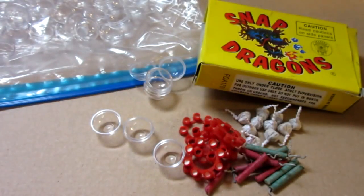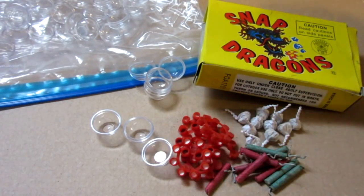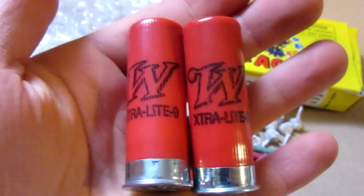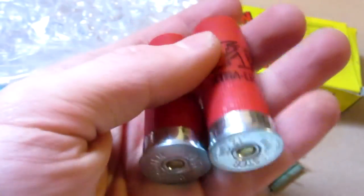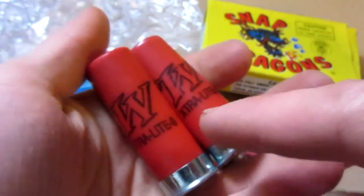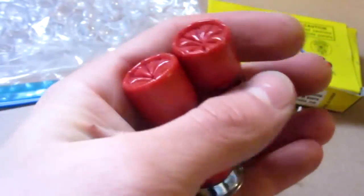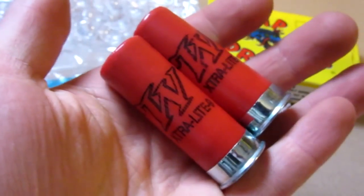For today's video we'll be making our own explosive paintballs with some snapdragons, some 8-round caps, and potentially some little firecrackers. As a side note, in a video I might upload later this week, I'm going to be doing the same thing but with the contents of two shotgun shells. Stay tuned for that.